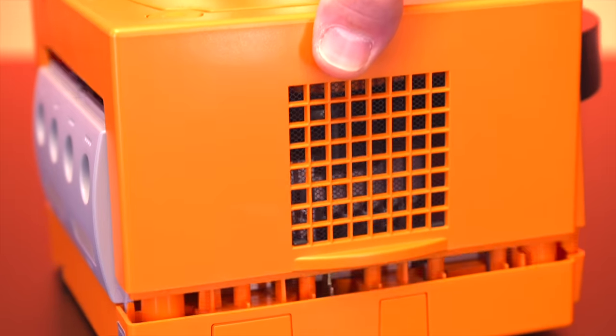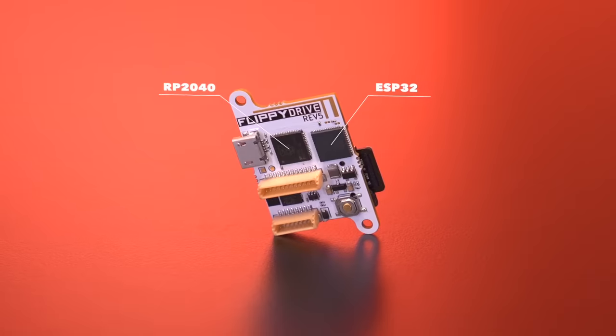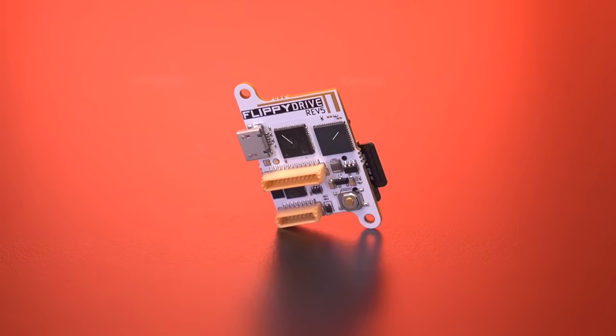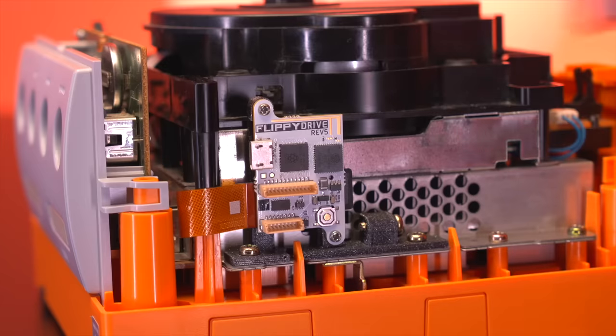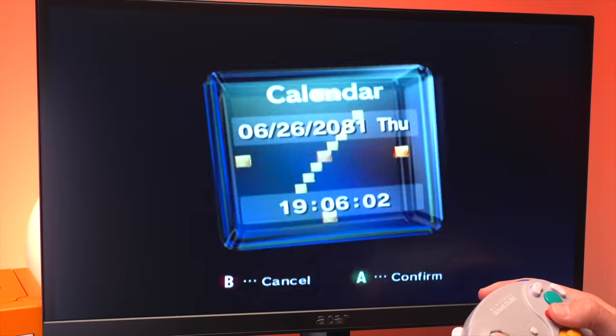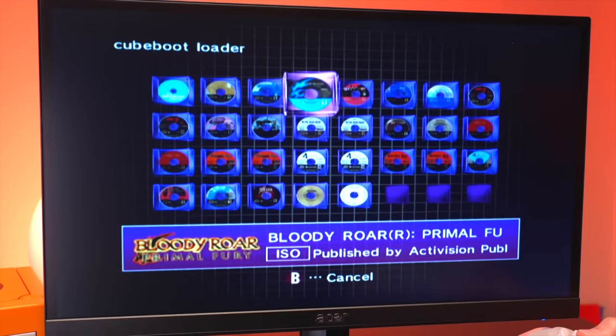My name is Tito and welcome to the first episode of Retro Renew in 2024. What better way to kick off the new year than checking out an incredible new mod for the Nintendo GameCube — this is the Flippy Drive, an all-new optical drive emulator powered by an RP2040 and ESP32 microcontroller. This tiny PCB allows you to play games directly from a microSD card, but it does it in a way we haven't seen before. The team behind Flippy Drive are integrating a new version of CubeBoot, which utilizes existing GameCube menu assets, giving you a truly novel and very cool way to load games.